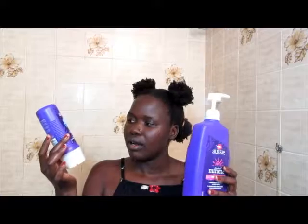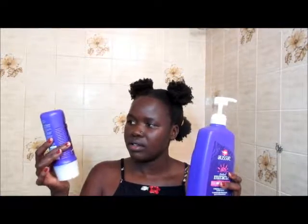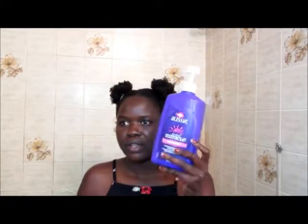Today I'm going to show you guys how I condition my hair and the new ways I've come up with. So this is my DIY — that's how it looks, kind of thick and pasty. My DIY conditioner is made by mixing two products together: the Aussie 3 Minute Miracle deep conditioner and the Aussie Moisture conditioner. So I mix these two together to make my DIY conditioner.